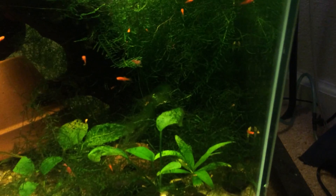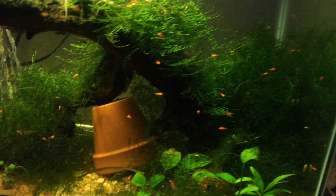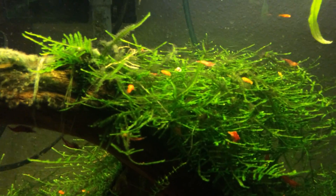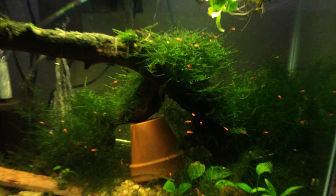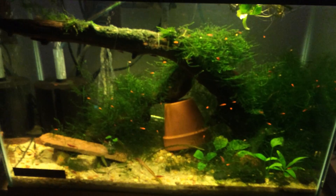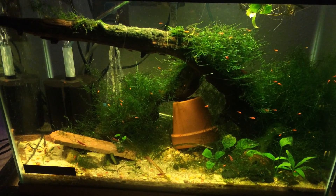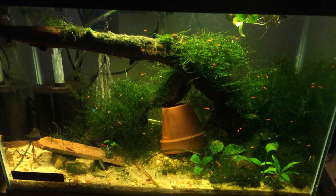There's a bunch of little shrimp in here too, but it's always hard to film those guys so I'm not even going to try. There's a little one up there that looks like it's got eggs too. Just wanted to give an update — this tank's doing real well and it's growing up like crazy. There's a bunch of fry in here.